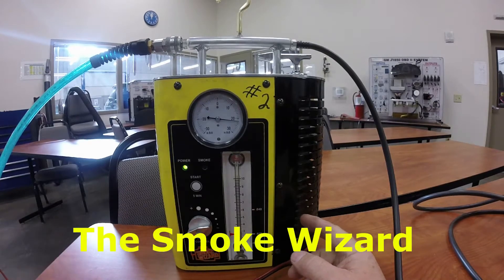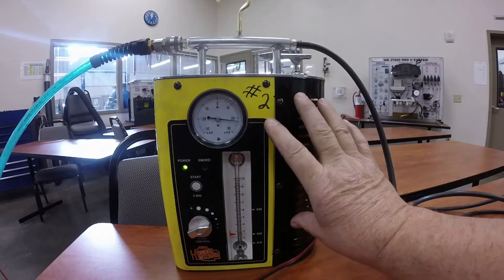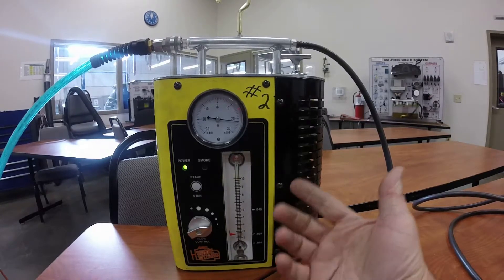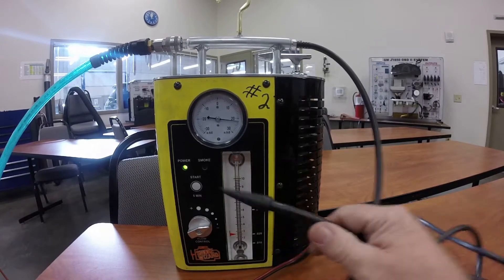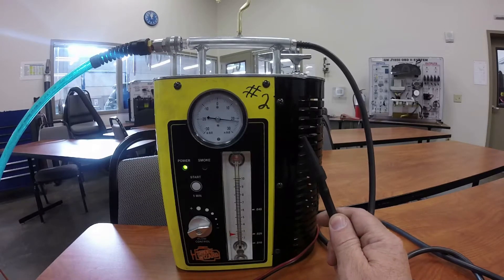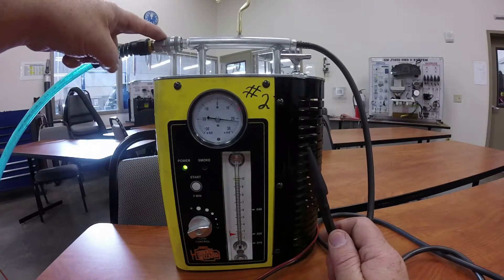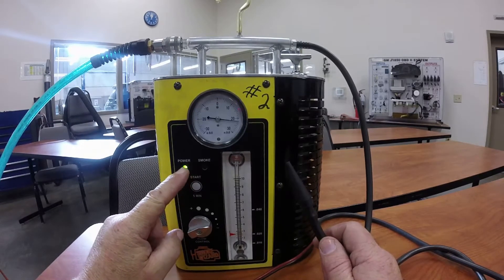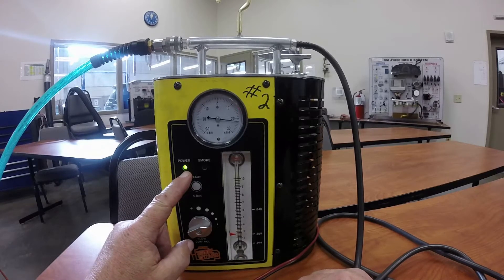This machine is similar to the first one — it has a reservoir where oil goes in and an internal heater. When you plug it into a car battery and turn it on, the heater heats the oil and it starts smoking, coming out of the end of this tube. You have air pressure going into it here, and a power light showing it's hooked up to the 12-volt battery. If this green light is flashing, that means your battery is low and you'll need to charge it before the machine will work.